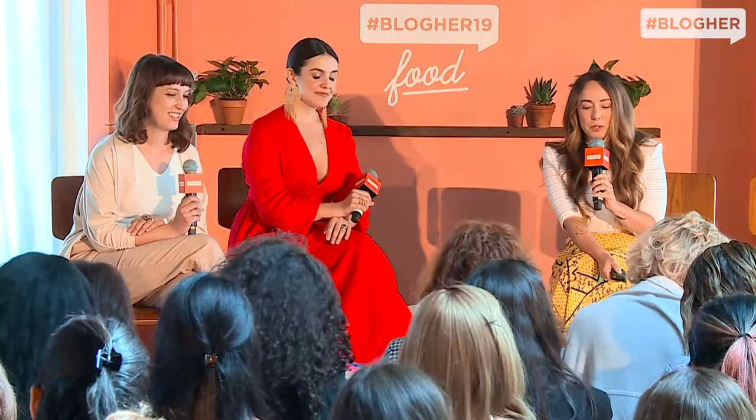So look at me slideshowing — I'm really proud of myself. My first cookbook is Glow Pops, which is a single-subject cookbook. Healthier Together is not. A single-subject cookbook is any cookbook that's just one topic — like an ice cream cookbook or a grilled cheese cookbook. Often this is an easier cookbook to get for your first book because people don't need to know you to buy it; they just need to know your idea.